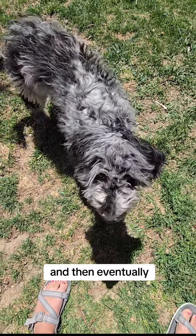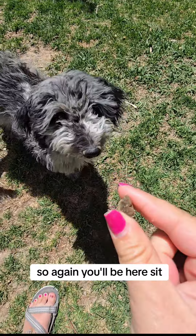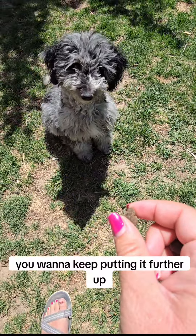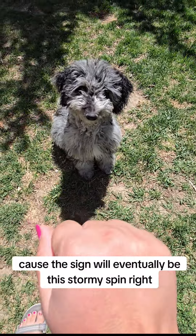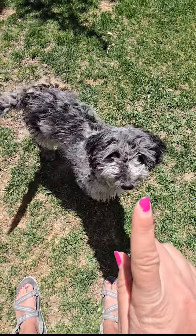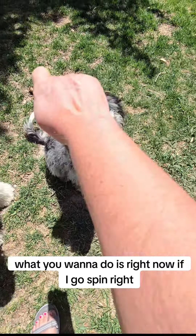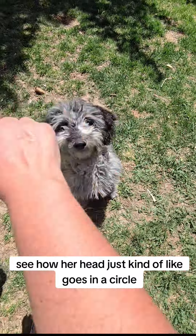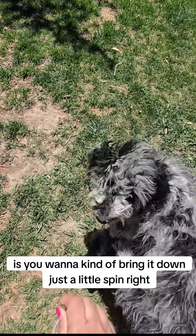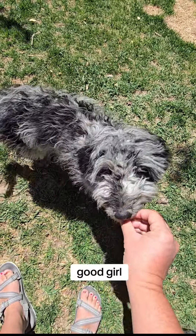Eventually what you want to start doing is putting it further and further up, because the sign will eventually be this. Stormy, spin right. Sit. Right now if I go spin right, see how her head just kind of goes in a circle? You want to bring it down just a little. Spin right. Good. Spin left. Good girl.